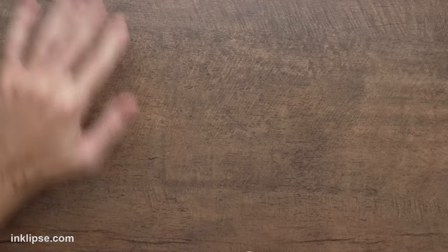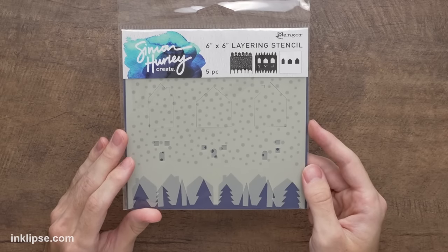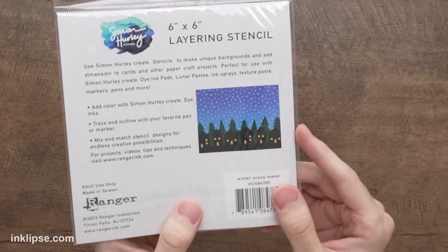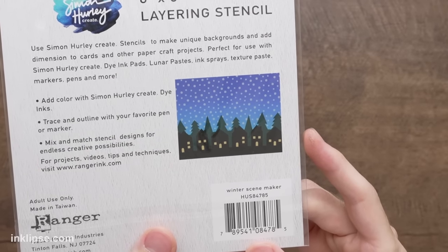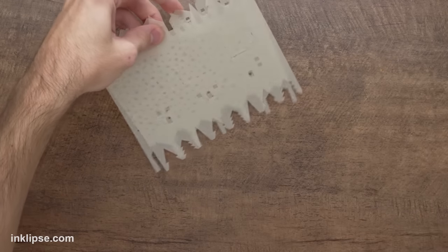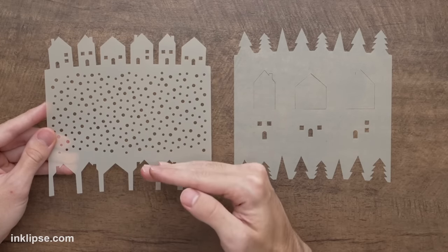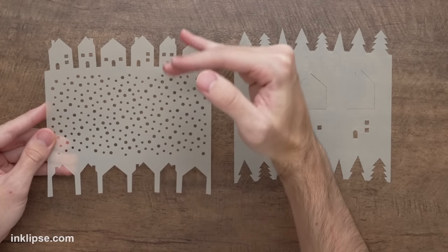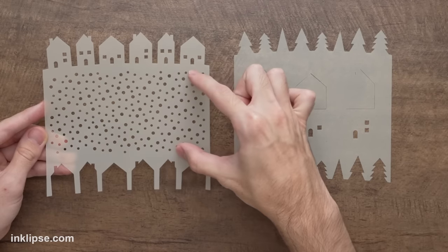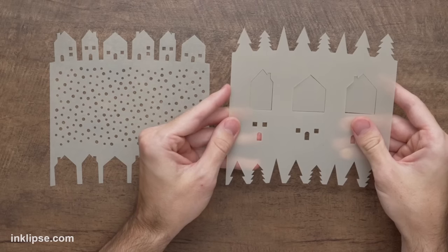Next let's talk about this brand new layering stencil called the Winter Scene Maker. There are two stencils inside this layering set, and it helps you create a scene that looks like a really beautiful, cozy winter village. This stencil has the positive and negative of those wonderful houses, so you can blend the houses in and then use the top piece to mask them off. On the interior it has a beautiful snow pattern, or you can use it as confetti as well.